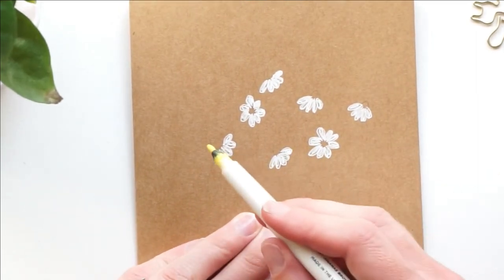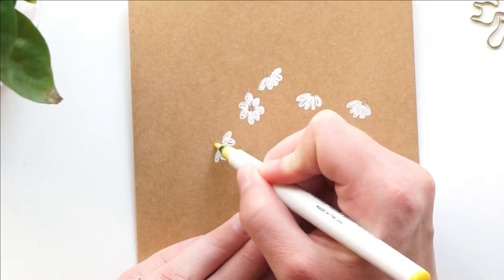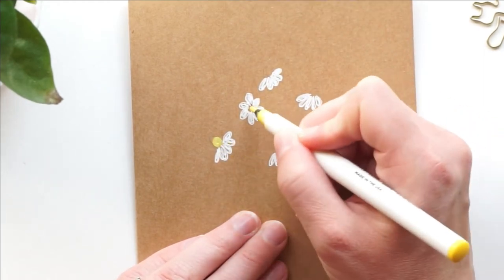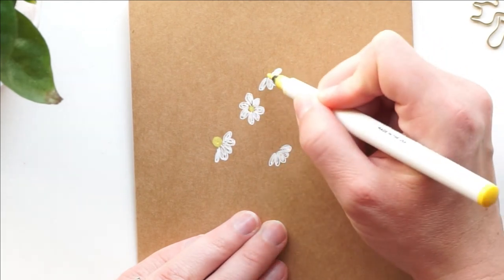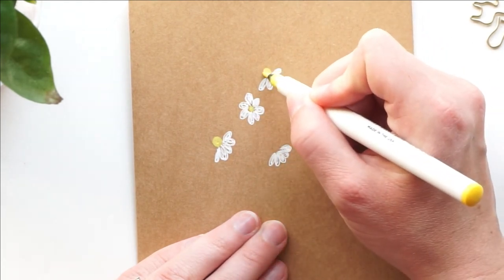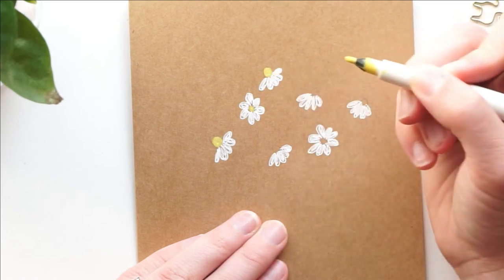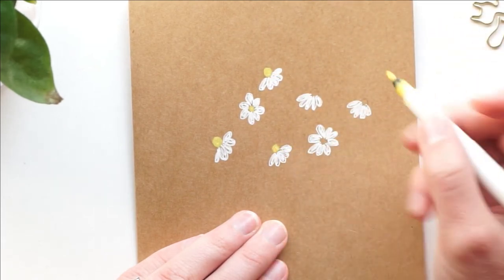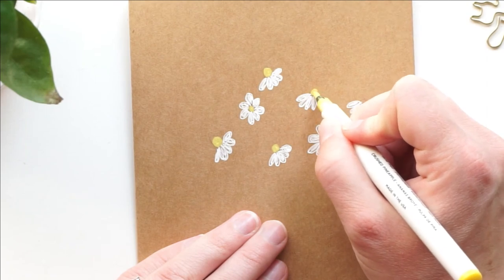Now I'm going to take the yellow and fill in the centers. You can go where that pencil mark was — approximately, it does not have to be exact. That's another good thing about the craft paper: I love how these flowers look on it, and it also doesn't show the pencil up that well, so you can kind of hide it in your final piece.